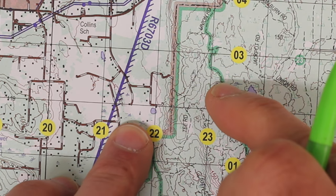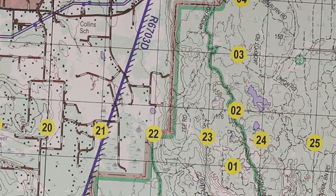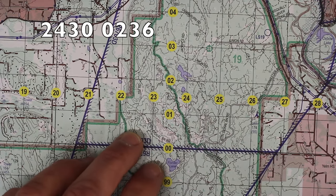Do yourself a favor — double-check everything if you need to, measure twice, cut once, measure three times if you need to. Just make sure that what you put on a map is correct. Alright, so let's plot our first point. The first point that we're going to look at is 2430, 0236.